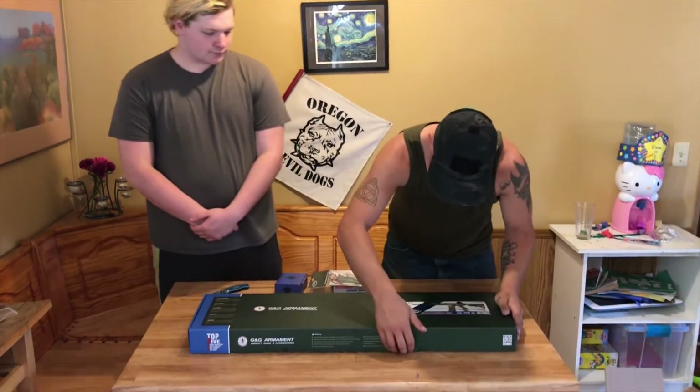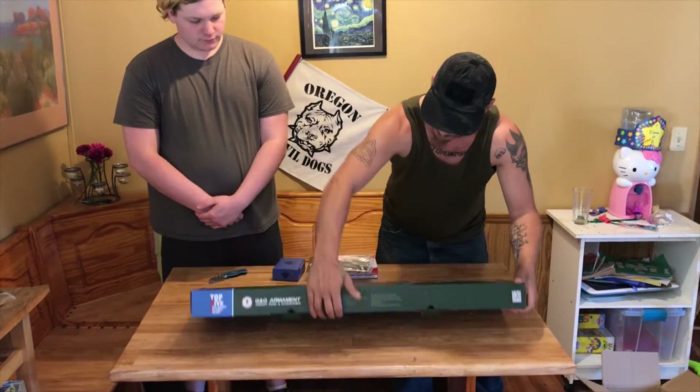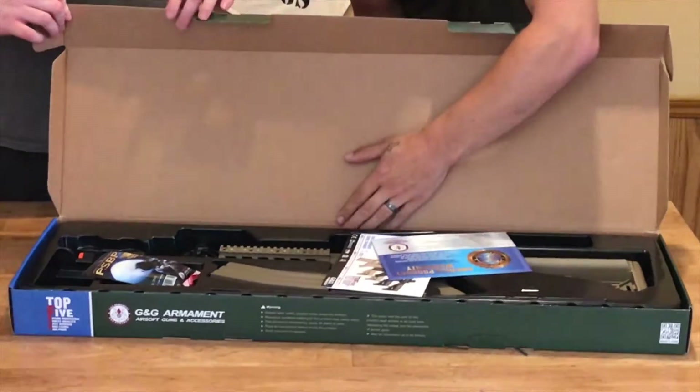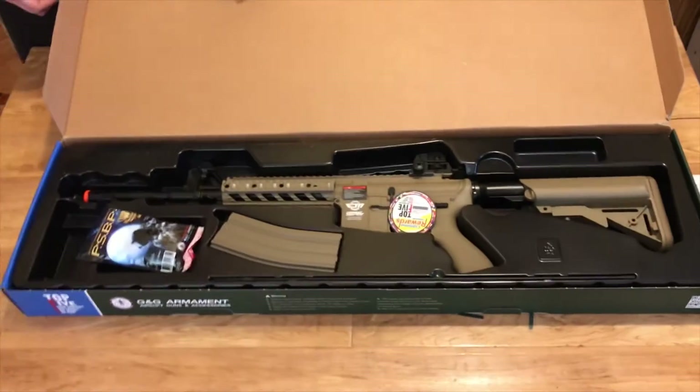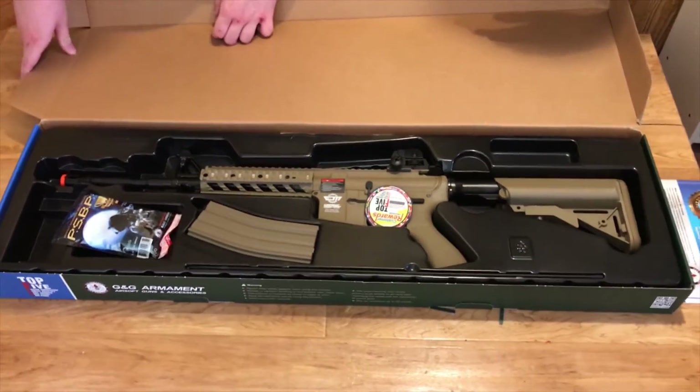This is the CM16 model by G&G. It looks really nice.